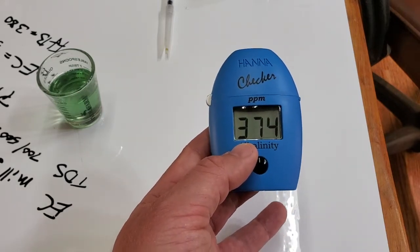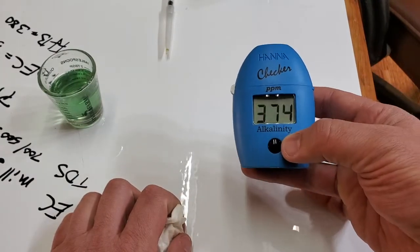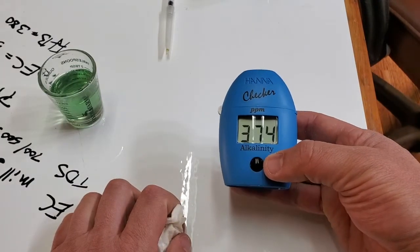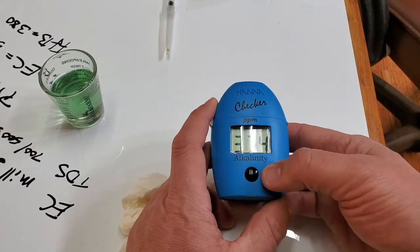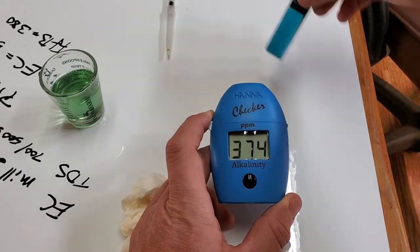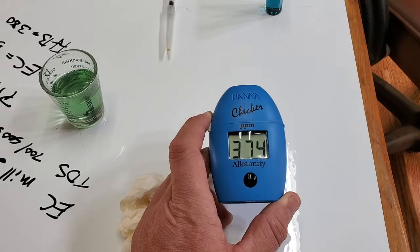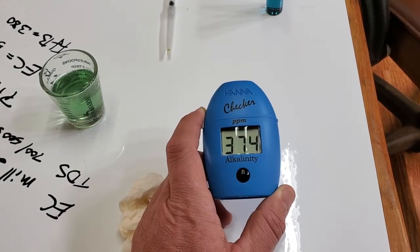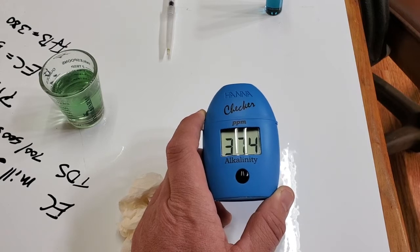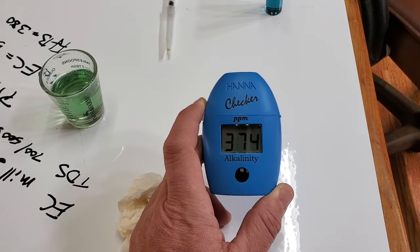374 — this is actually my house well water, not the RO water. I tested my RO filter earlier and it came out at 124. This unfiltered, untreated well water is reading 374, which is very hard water.